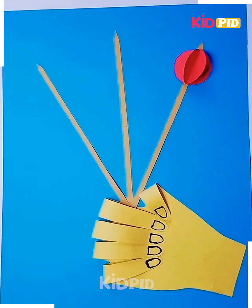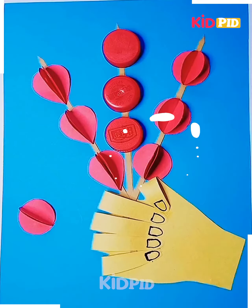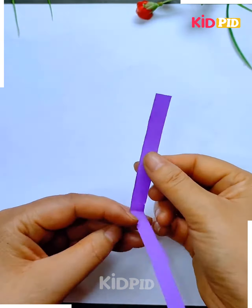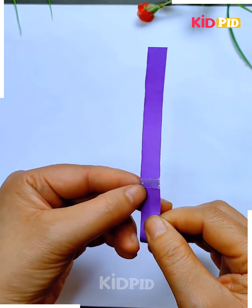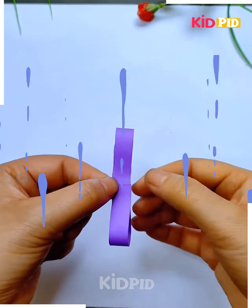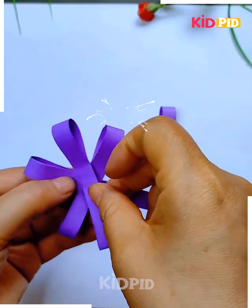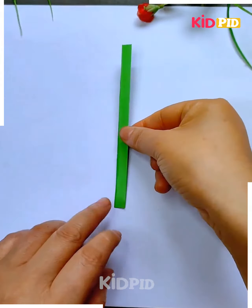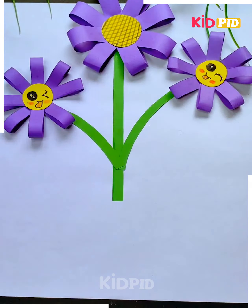Now simply place those bottle caps and petals of red sheet like this. Take a thin strip of purple color and adjust it near the edges. When you have done that, you can simply place them together, and now you can place a happy face too. These flowers are now ready and they are looking very beautiful.